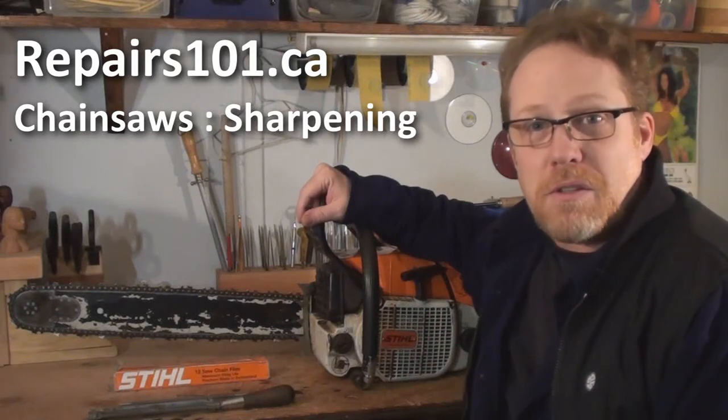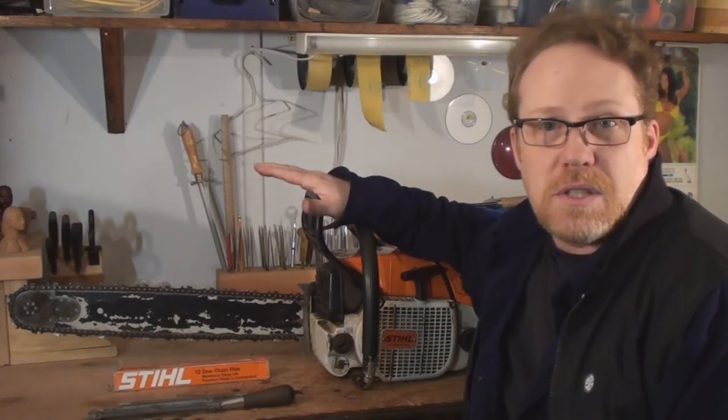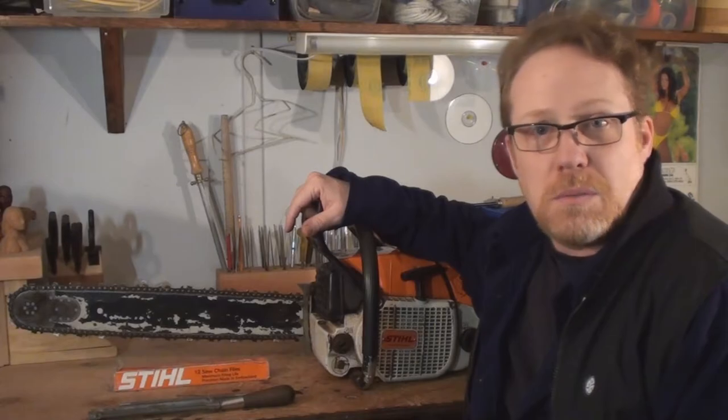Today on Repairs 101 I'm going to show you how to throw a quick edge on your saw using nothing but a couple of files while you do it out in the bush.